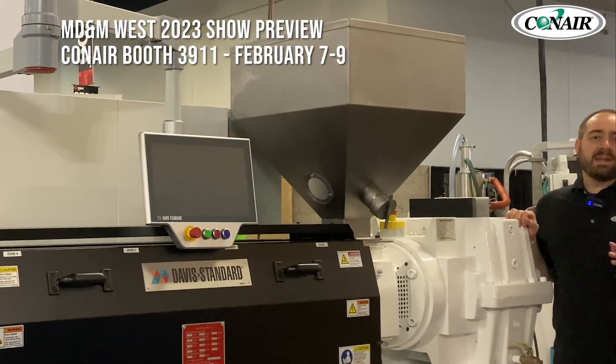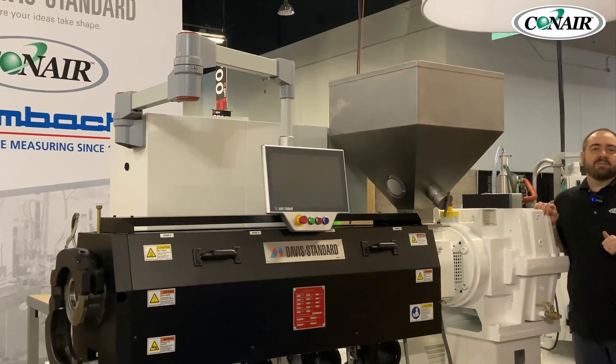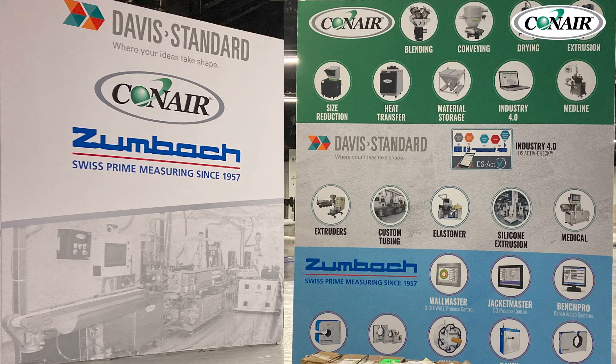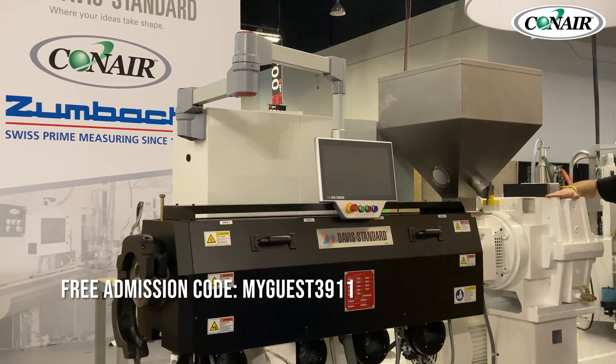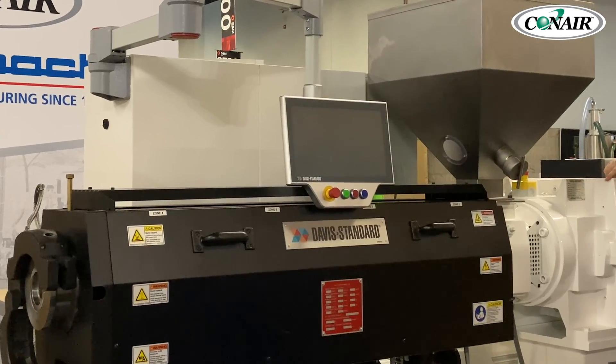Conair has once again partnered with Davis Standard and Zumbach to have a running line here in booth 3911 at MD&M West, Anaheim, California, February 7th through 9th. Use code MYGUEST3911 for free admission to the show. One of the things you can see in the booth is the two and a half inch Davis Standard Super Blue extruder.